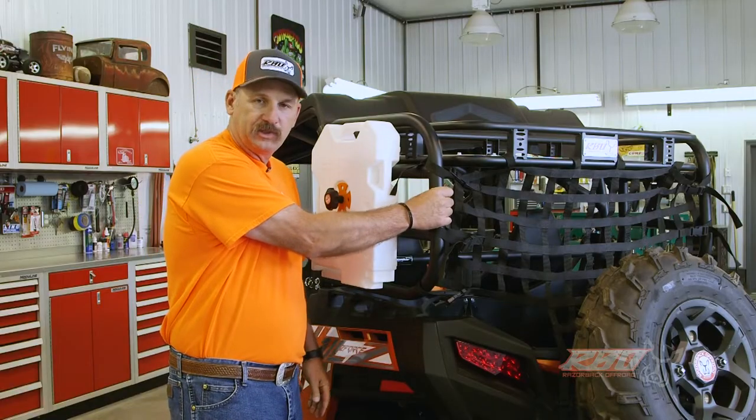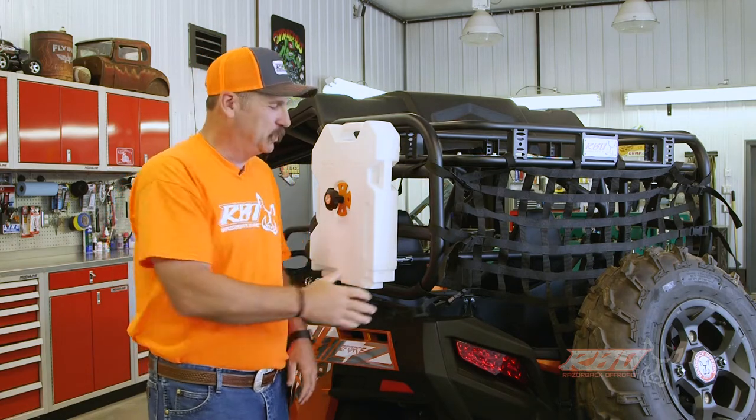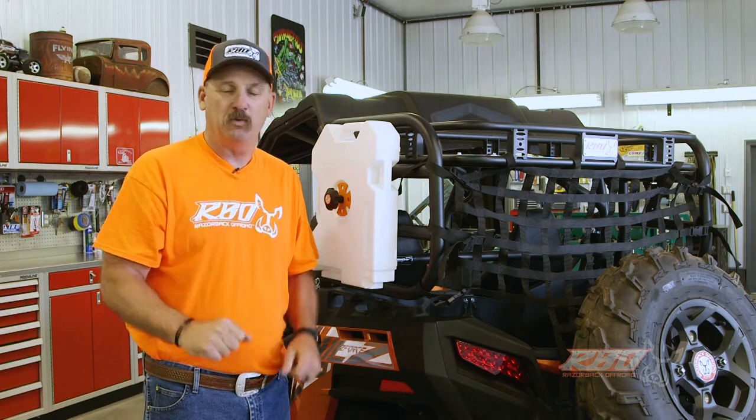We make it out of inch-and-a-half steel tubing, it's powder coated black. I want to point out it's made right here in Idaho, so it's a USA-made product — we're very proud of that.